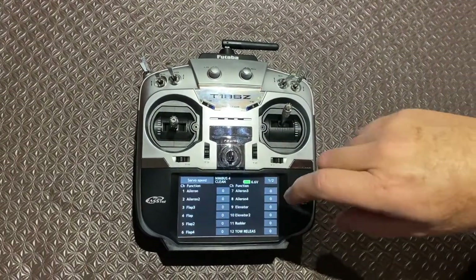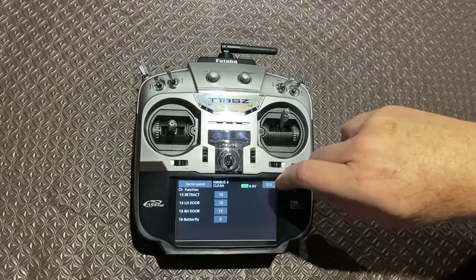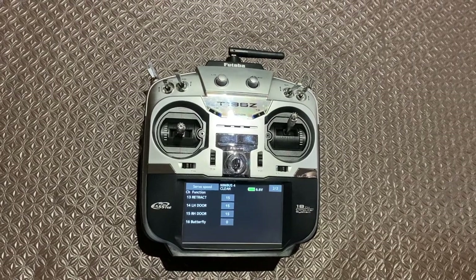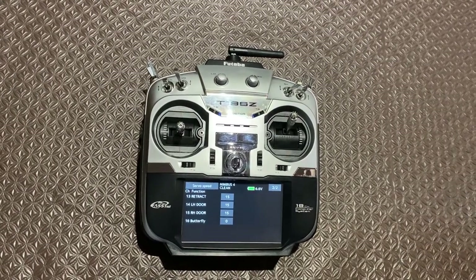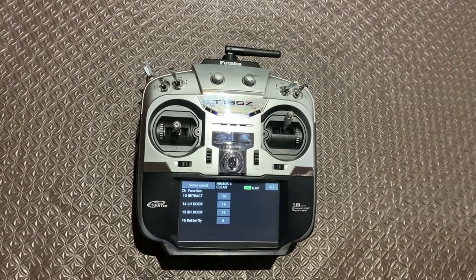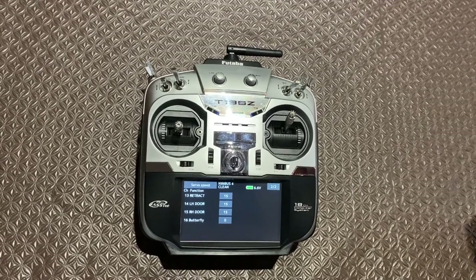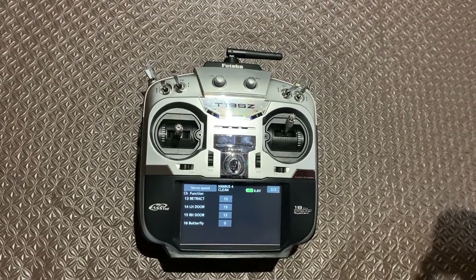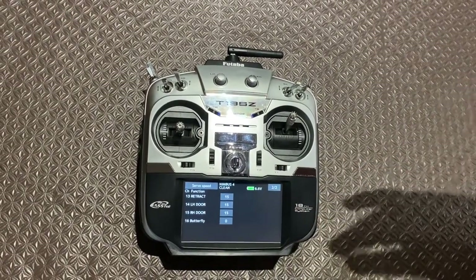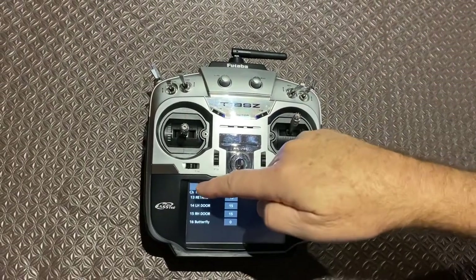You also set servo speed in this area, and that's really just gauged on how fast you want the retract to operate. With a five-inch wheel and a fairly heavy arm on the retract, you don't want a snap movement — you want a relatively slow movement because you've got to deal with the inertia to accelerate the wheel and to slow it down at the other end of travel. I'm using 15 units here; it's not 15 seconds, just a measure they use.